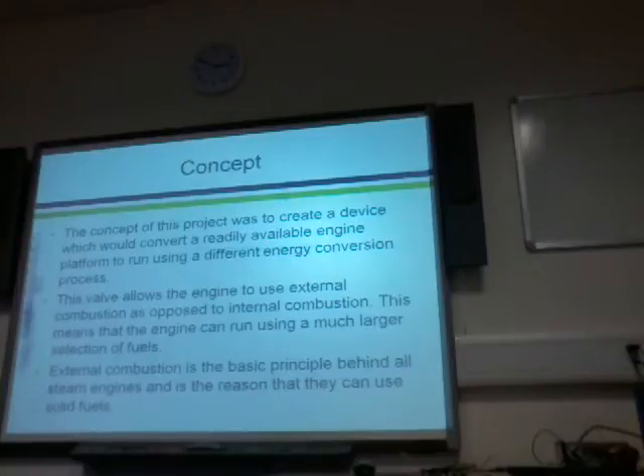The energy conversion process part means: in an internal combustion engine, it takes in a fuel and air mixture through a carburettor and burns that inside the engine — hence the internal combustion. Early steam engines use what's called external combustion, which is where you combust the fuel outside of the engine and harness that thermal energy to pressurise steam to run the engine. The valve that I've built allows the engine to use external combustion as opposed to internal combustion.